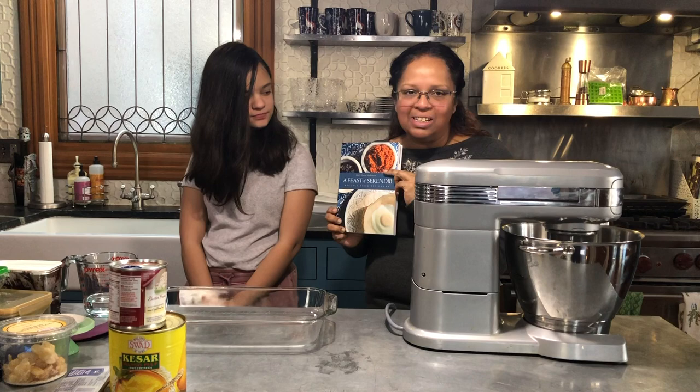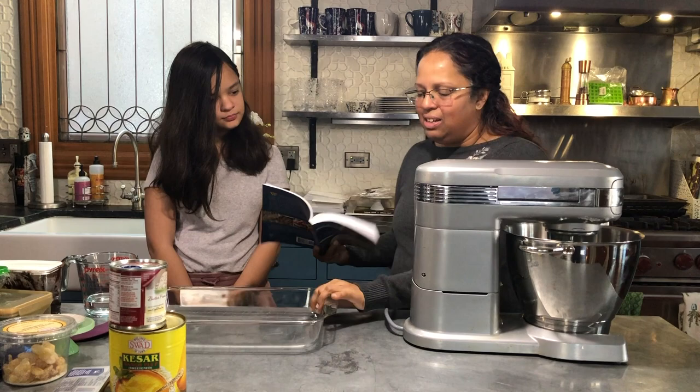Hello! We're here. I'm Marianne Monrath. This is Kavya White and we are going to be making a dessert for our Sunday dinner from Feast of Serendip. It's mango fluff and I'm going to see if we can just follow the recipe and have it come out.